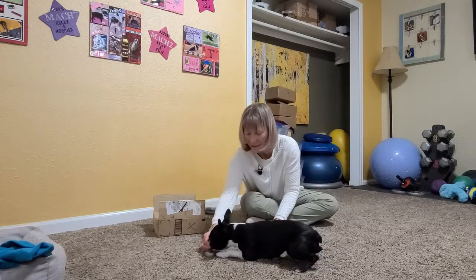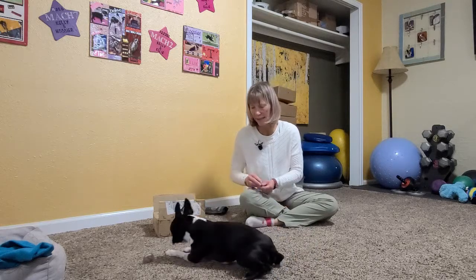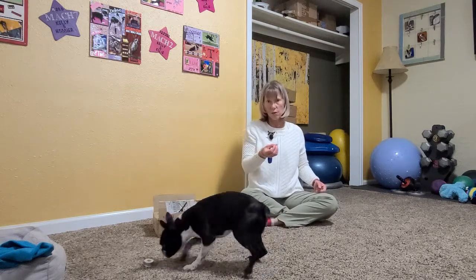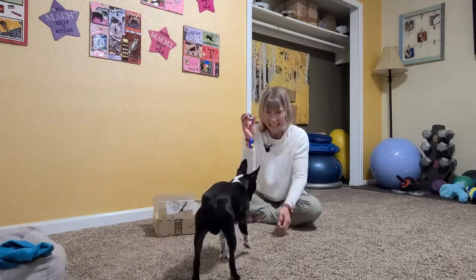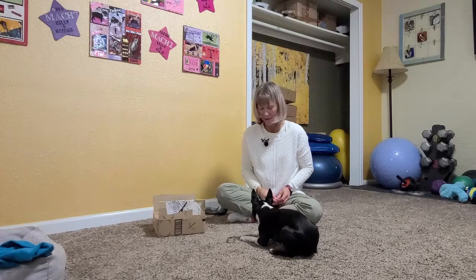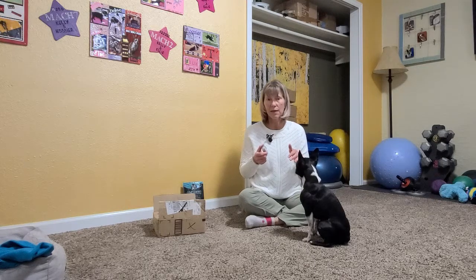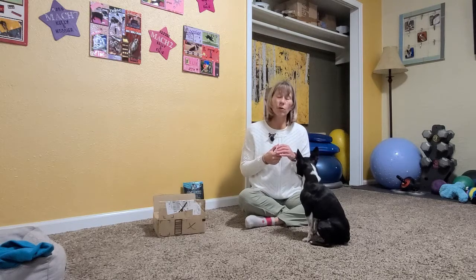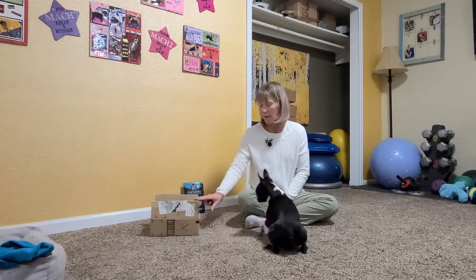Make sure you're rewarding him on top of the odor — you don't want him to come back to you to get the reward. The point of this game is the odor, not you. You can tell he really enjoys it — this is the look you want from your dog. If either of you get stressed out, it's time to stop. Go do something fun, ask for a simple behavior like a hand touch.